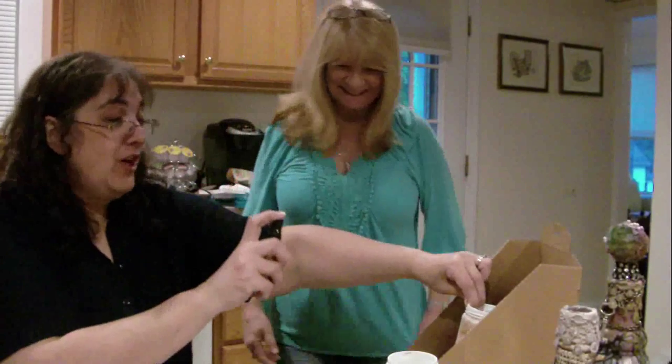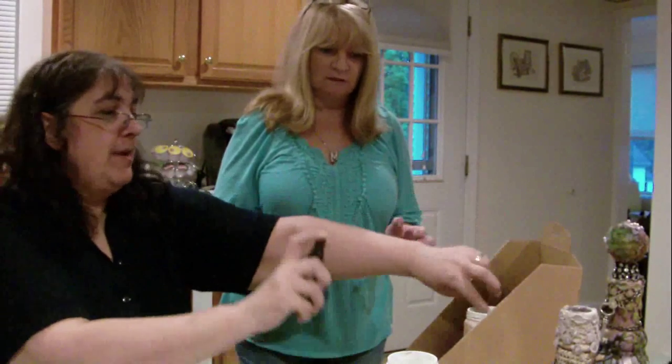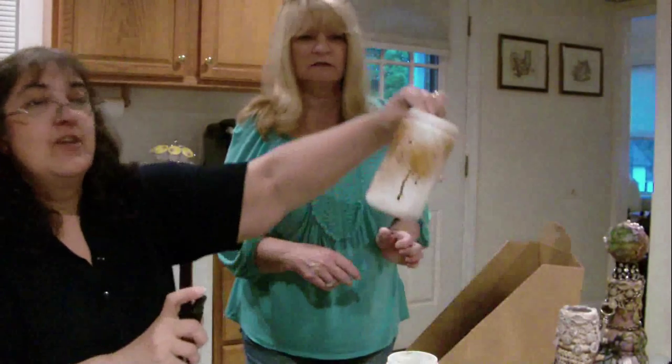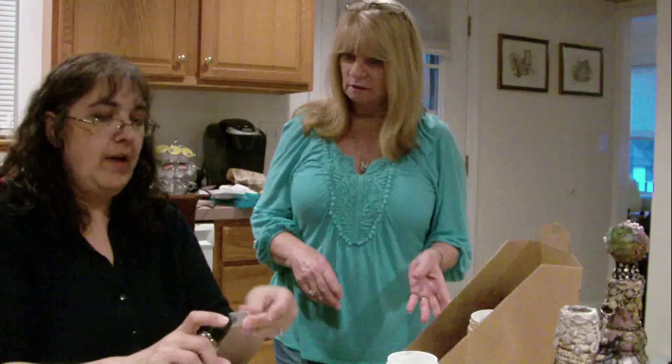I've got to go darker, so bring it a little closer and just give it a bigger spray. Okay, I'm just spraying the crap out of this thing right now. Look at that - that's pretty good, right? Dark. Is that good? That's good - because we can always go back and add more. There's no right or wrong.